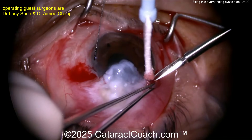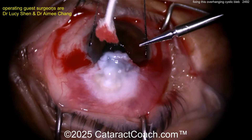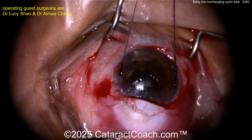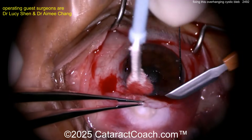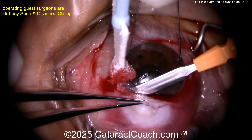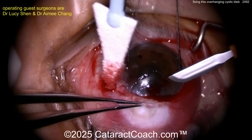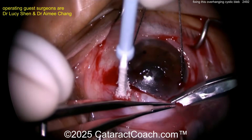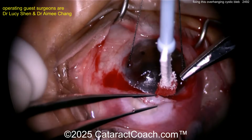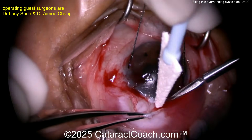Starting off with a limited peritomy, carefully peeling the bleb off the cornea. The bleb is already leaking at the limbus — look at the fluid leaking out. Using a 67 blade to dissect the superficial layer, freeing up the conjunctiva posteriorly first, then freeing it off the sclera. Nice and easy, taking your time — there will be a lot of scar tissue posteriorly.